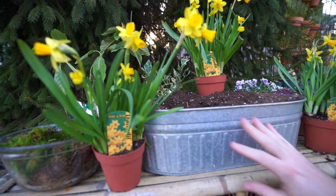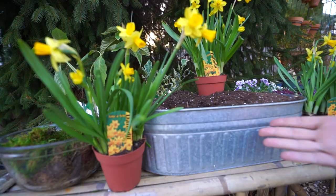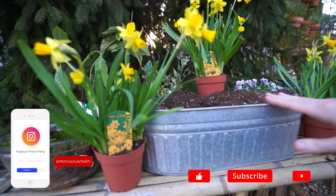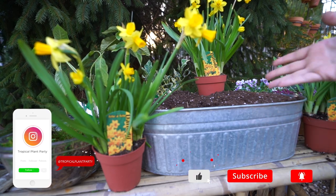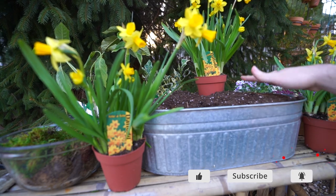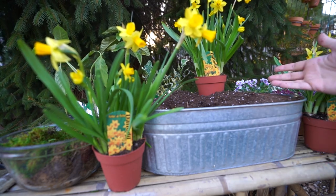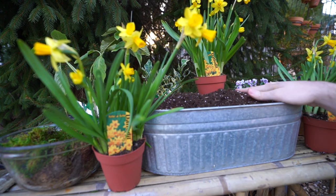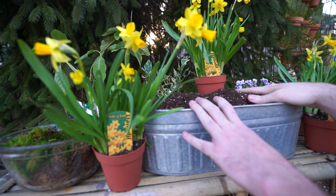I'm sitting out here with this fun metal container. I got this from Walmart a few years ago — it was with the cups and glasses, so I think it's made for drinks. I drilled holes in the bottom and I've used it as a spring planter, and sometimes I put some fall things in here. It's that time of year and I want to start getting going with some spring arrangements.